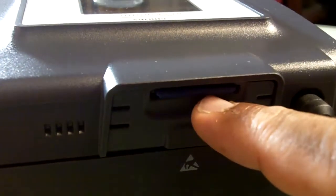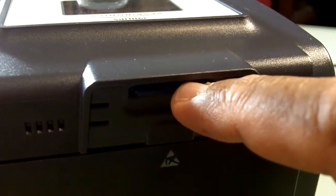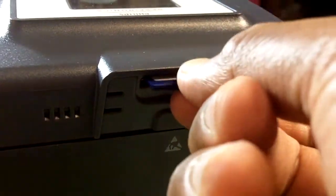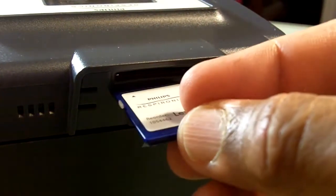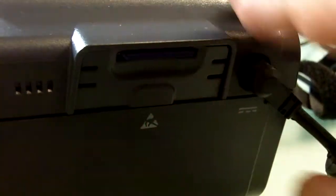In this video, I'm going to show you about the data collection. It uses an SD card. This is the SD card, and it goes right in there.